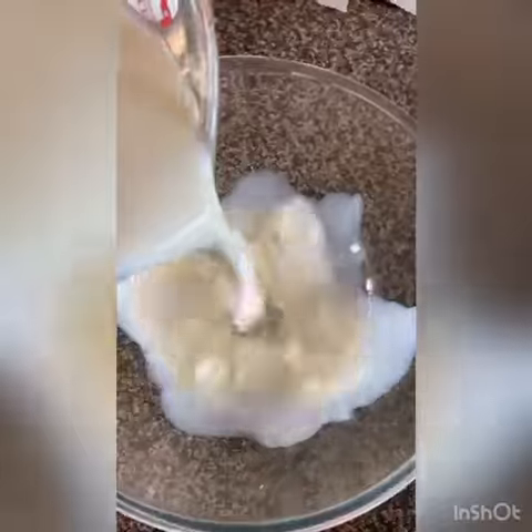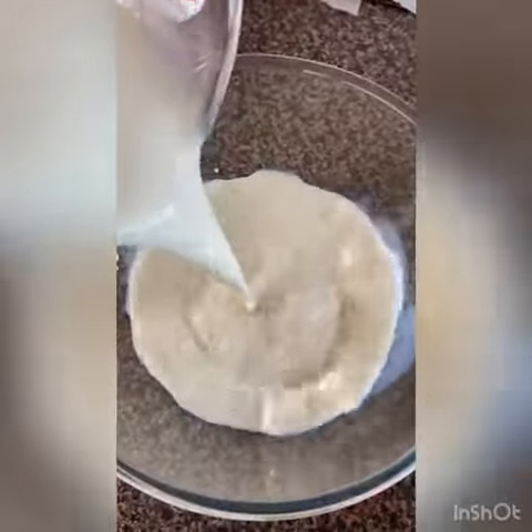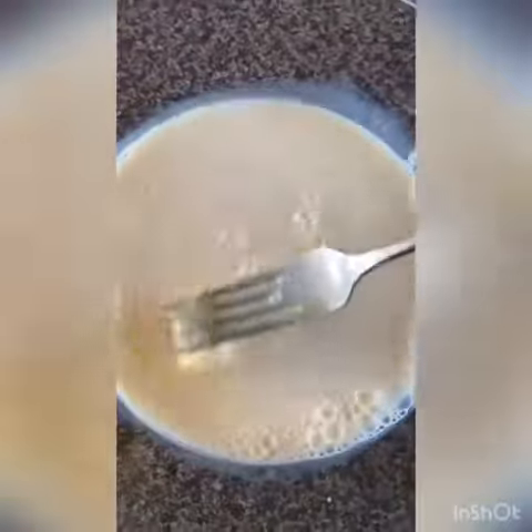Then we're going to start with the wet ingredients. Pour the milk into a bowl, then add the eggs and whisk them up. Make sure all the egg is combined with the milk.